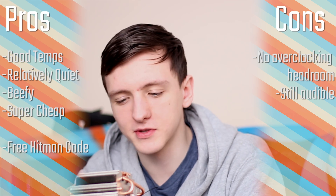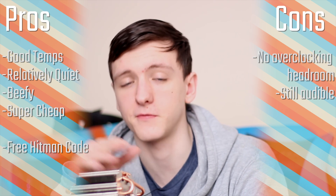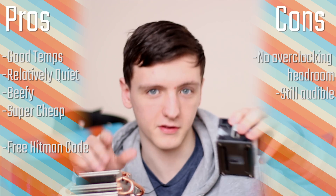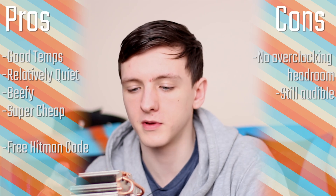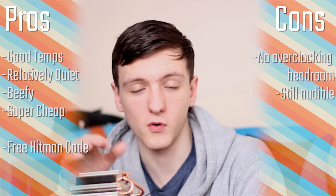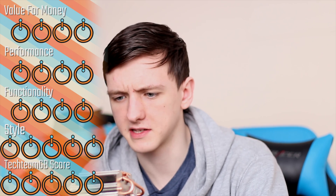That's the roundup for the pros and cons. In terms of scoring: I'd give it a five for value for money — it's practically free depending on whether the bundled version has a price drop. Performance gets a four — not perfect, but pretty great for what it is. Functionality is also a four — nice to install, beefy, and nicely sleeved. Style gets a five. It isn't the quietest thing in the world, which is something to note.